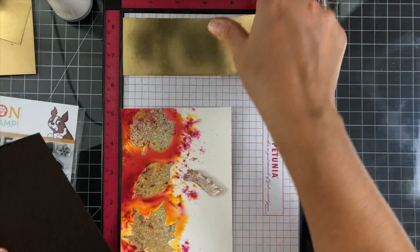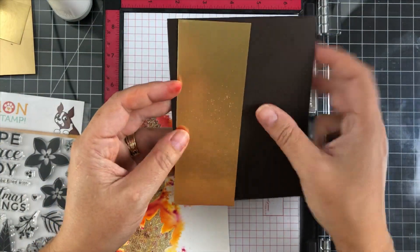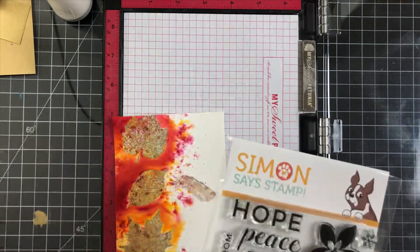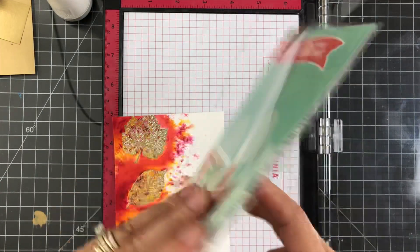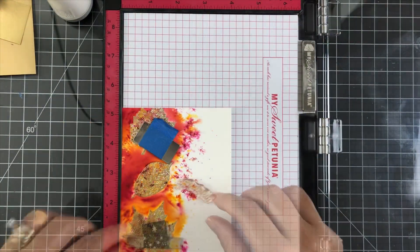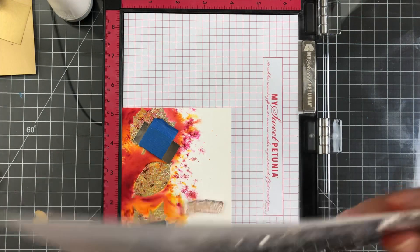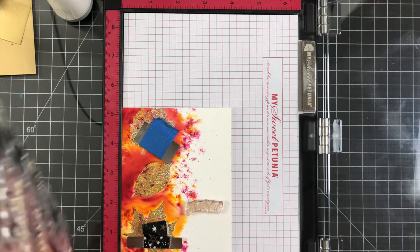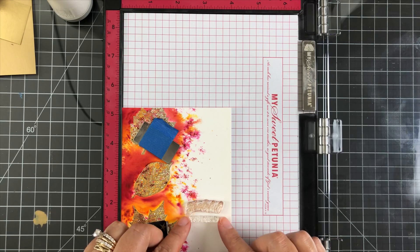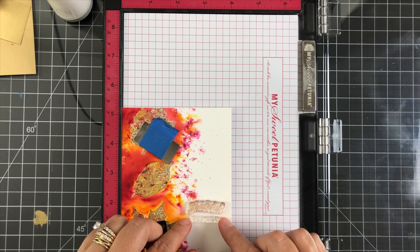This panel we're working on is a five by seven, I want to say. I did trim that down to a four by five and a quarter. The little gold strip I showed you I cut at two by five and a half, because I'm using an A2 side-folding card base in dark chocolate from Simon Says Stamp. I just wanted it to be the length of the card, and I only wanted a little strip just to bring out that gold from the embossing powder.